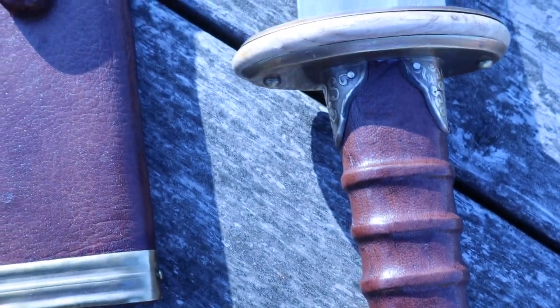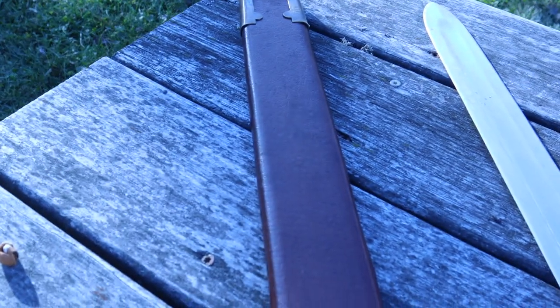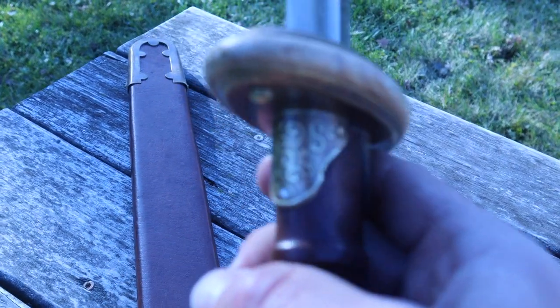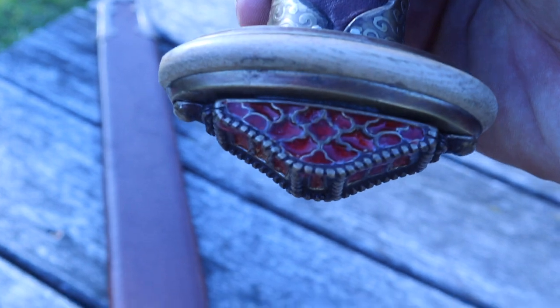Here's the blade out of the scabbard. You'll see the handle is really killer on this — get some contrast to it. The handle is actually really sweet on this one.